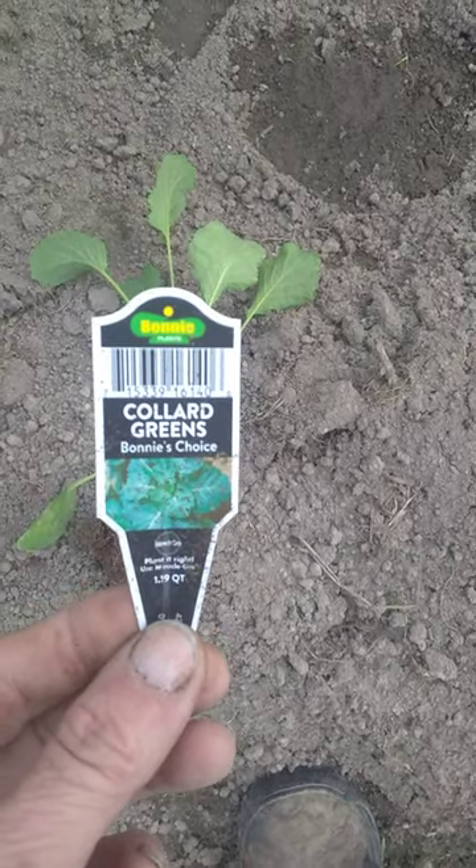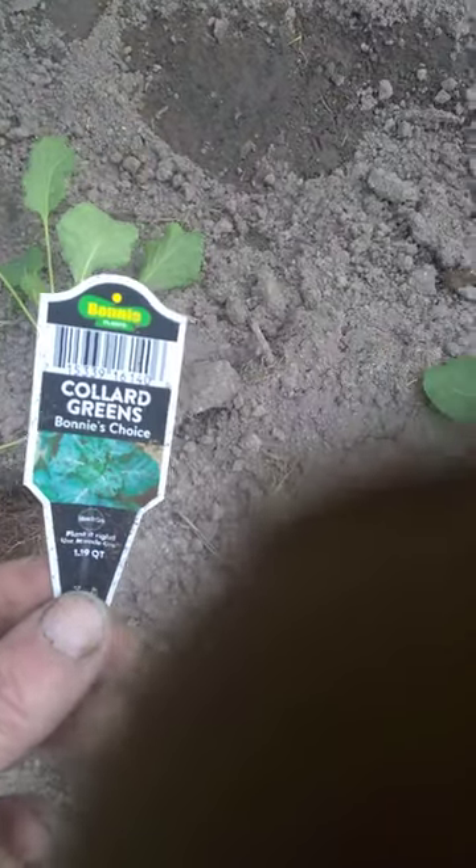Here's y'all. Welcome today. Today we're planting collards. All right.